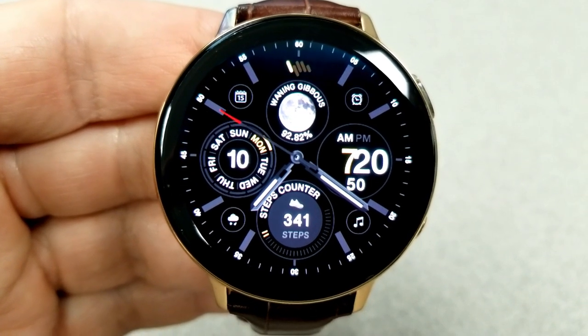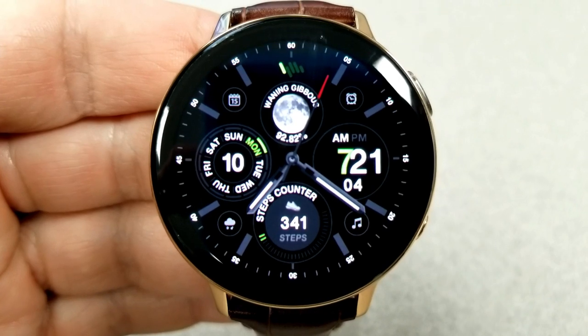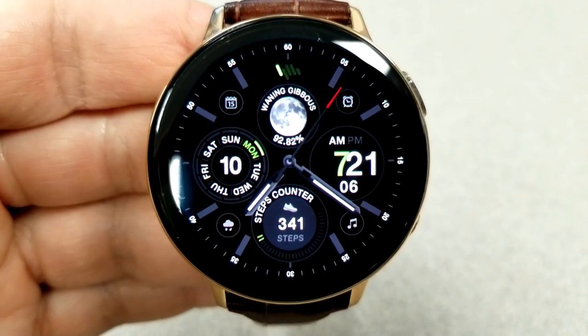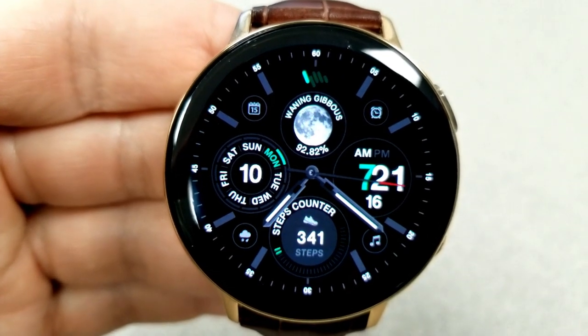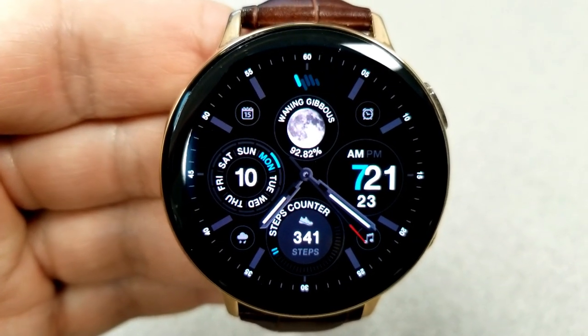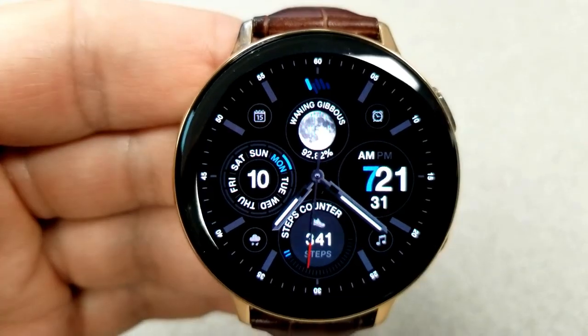All the faces shown today that have a digital time can be set in either 12 or 24-hour format. This one only has a few colored accents, but if you want to change those up, a quick double tap right on the center of the face will do it.